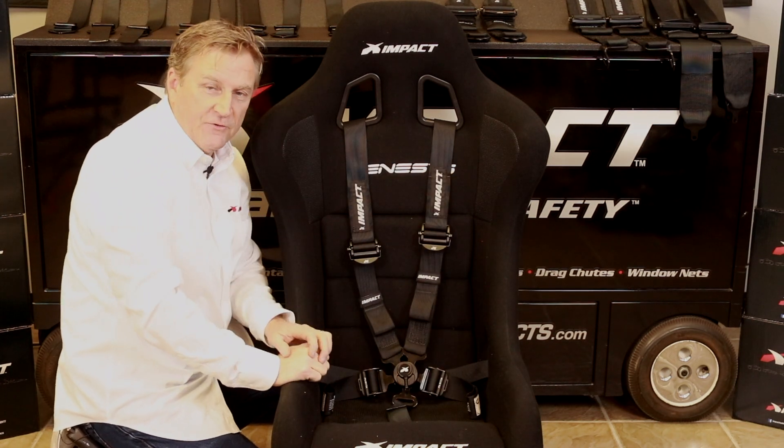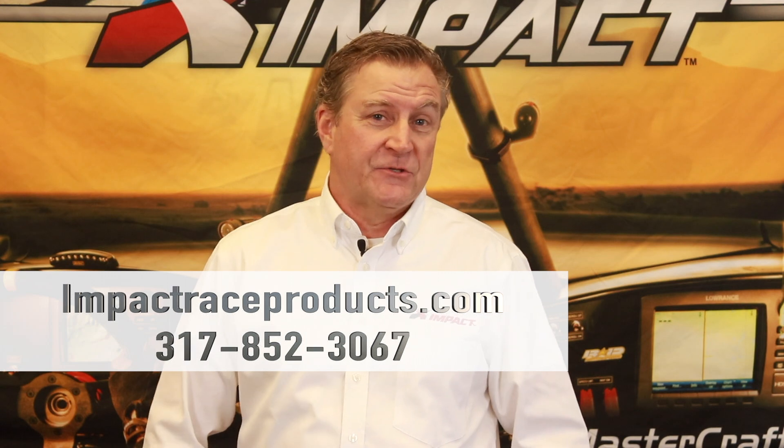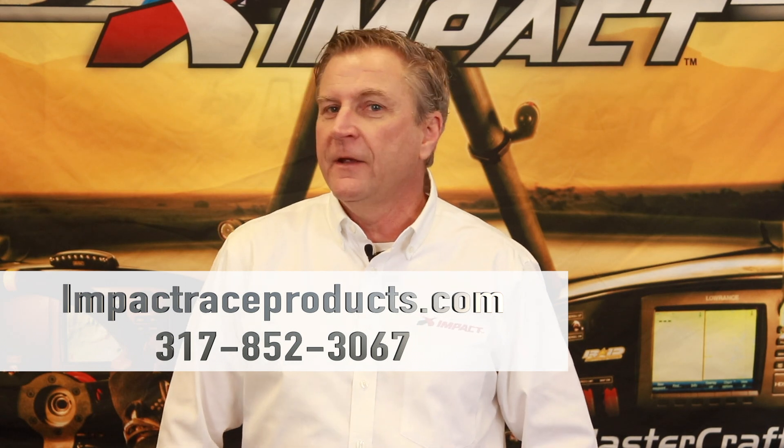He's tightened up, he's off and running, and everybody's properly secured in the vehicle. For more information about this product and any other Impact products, you can check us out at impactraceproducts.com or give us a call at 317-852-3067. You can also find us on Facebook, Twitter, and Instagram.